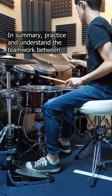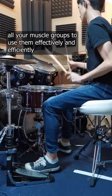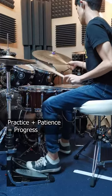In summary, practice and understand the teamwork between all your muscle groups to use them effectively and efficiently. Practice plus patience equals progress.